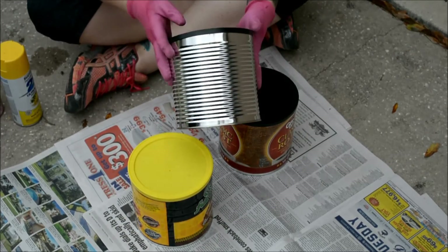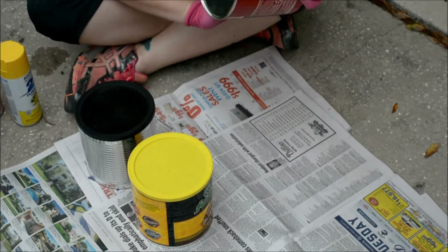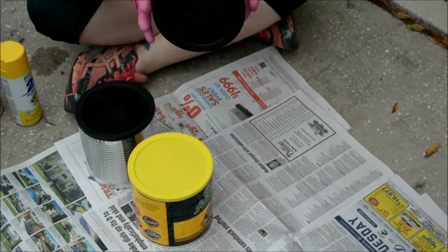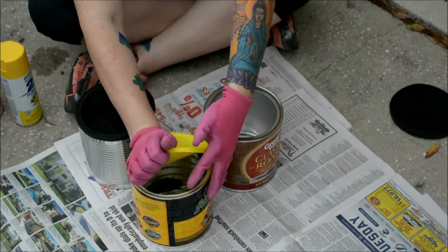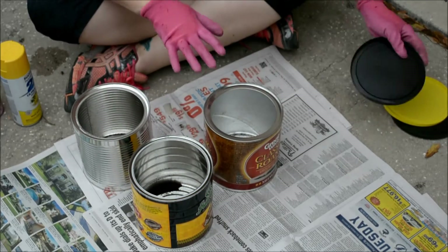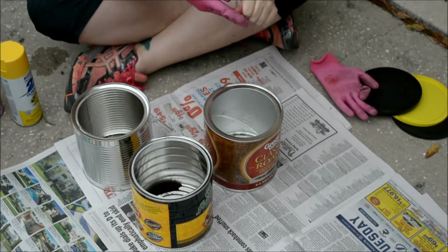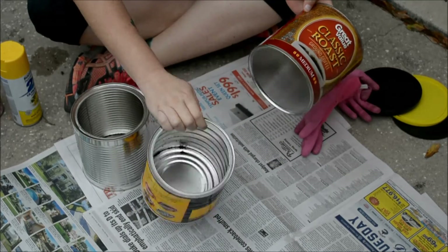And like this one right here, it had a plastic wrap around it. And this one looks like it does. So you want to remove the caps from all the cans, and then if any of them have the labels on there, peel them off.